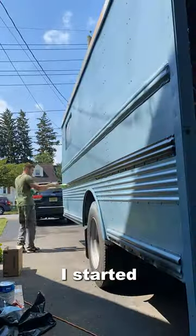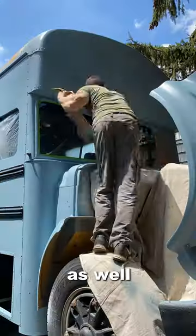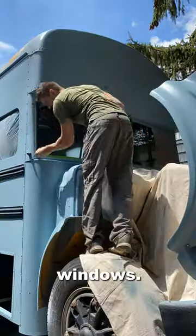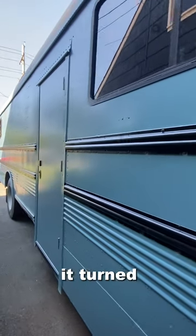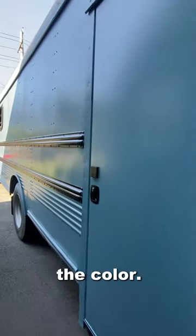After the paint was fully dry, I started taking the tape off all of the rails as well as the front windshield and the back windows. And here is what the bus looks like completely dry and completely painted. I think it turned out very nice and we were very happy with the color.